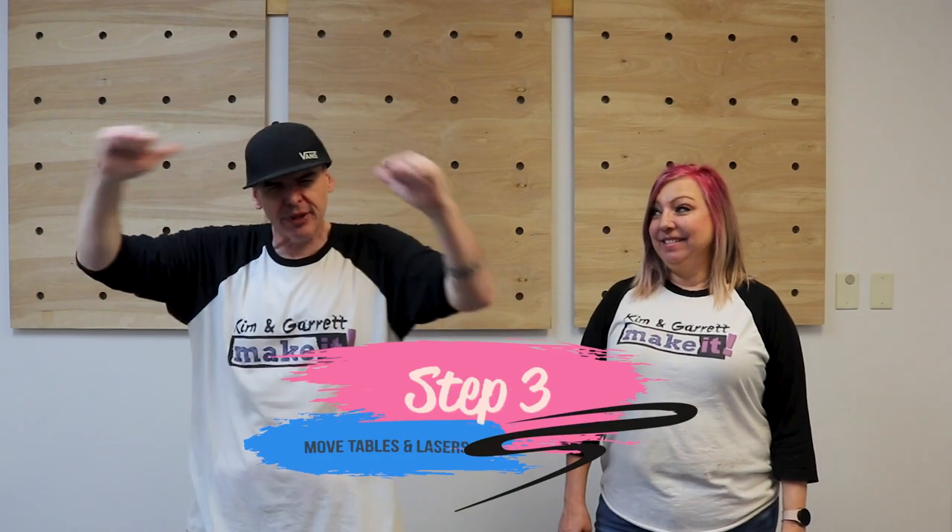Step three: we're gonna bring the lasers back. But before that we're gonna bring the tables back from the other side. We used to have our lasers in the room we were filming in and we chose to put them out front. But they are sometimes loud — we can't run them while we're doing a workshop. So we've decided to put them back in our filming studio so we can run them and be out front, and then they're visible during our videos.